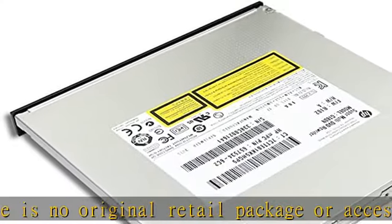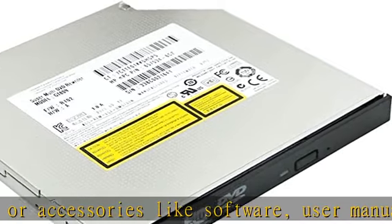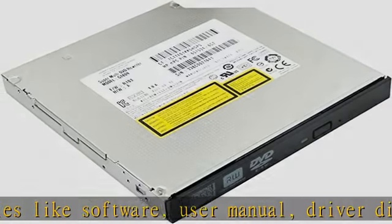SATA interface, tray loading, 12.7 millimeters in height. It supports laptops and all-in-one desktops with a 12.7 millimeter optical bay.